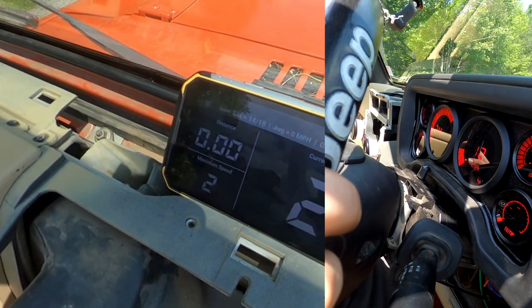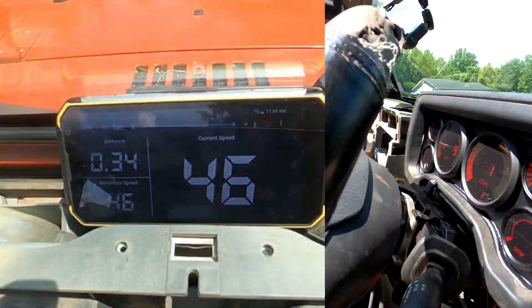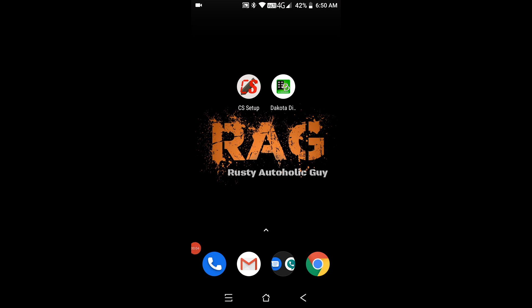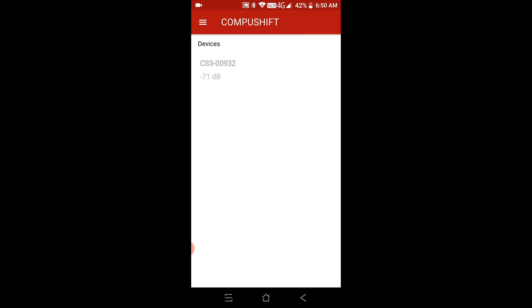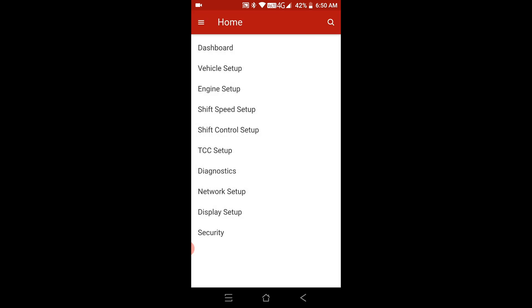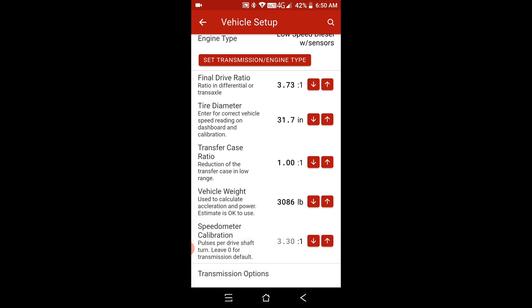We're close, but the speedometer is reading faster than how fast we're actually going, so we need to reduce the ratio. Going into CompuShift HDM electronics software, selecting my CompuShift TCU, going to vehicle setup — I had arbitrarily put in 3.50, so let's try 3.30. Vehicle setup updated.